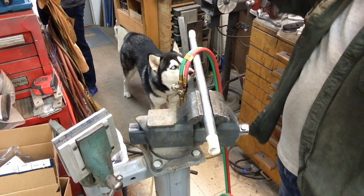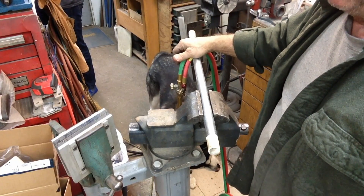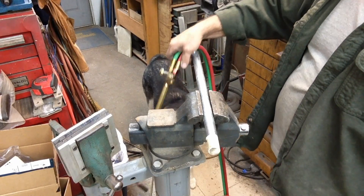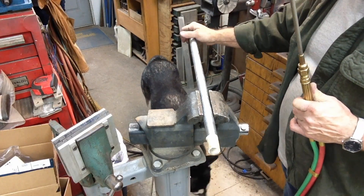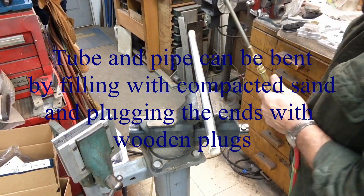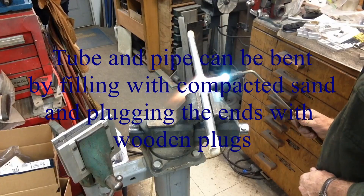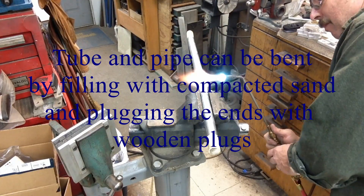I shot a little video yesterday of bending the upright support — just a piece of conduit — to mount the bullet collator on the Star itself. It was made out of some galvanized pipe. Before everybody gets upset: yes, I did have ventilation going on. You're not supposed to heat galvanized; it's bad to breathe and all that. So before the responsibility police jump all over that, we'll just say I took care of that.